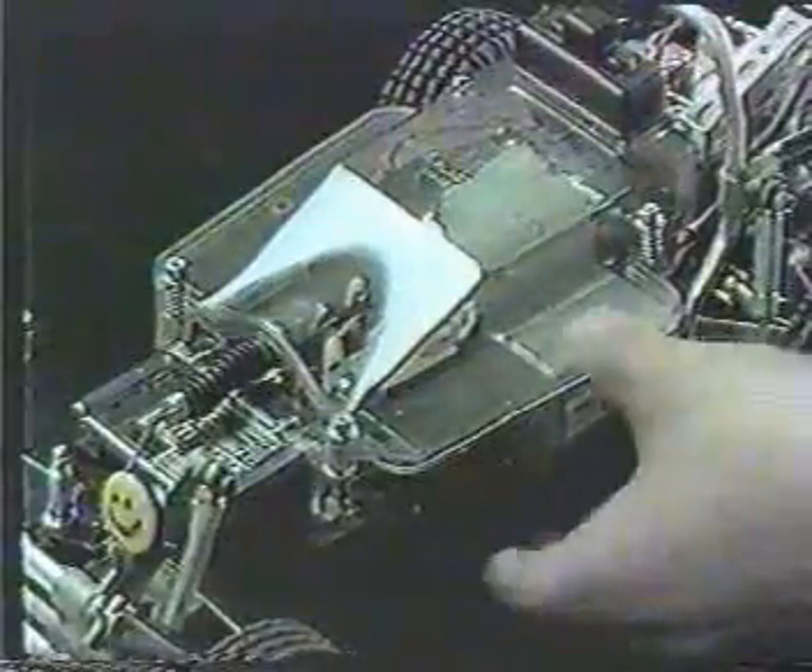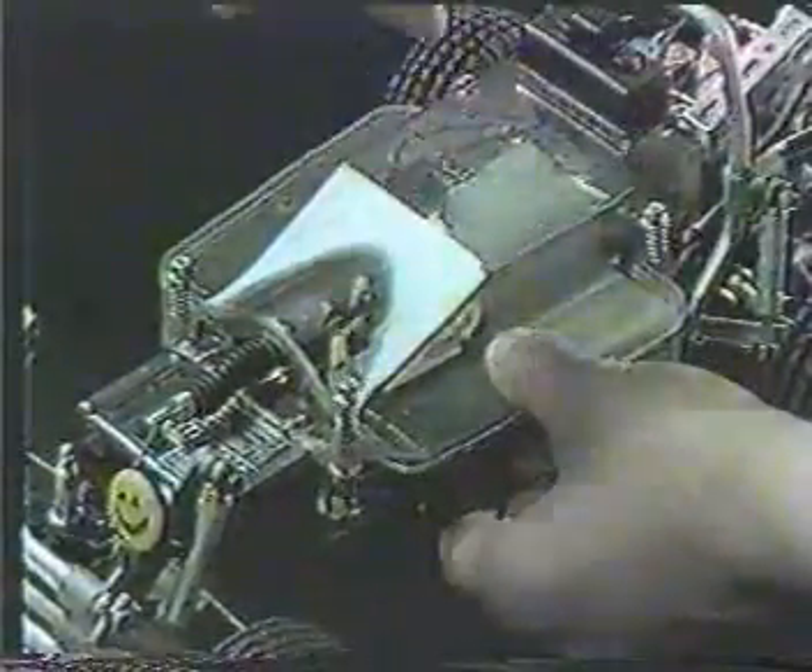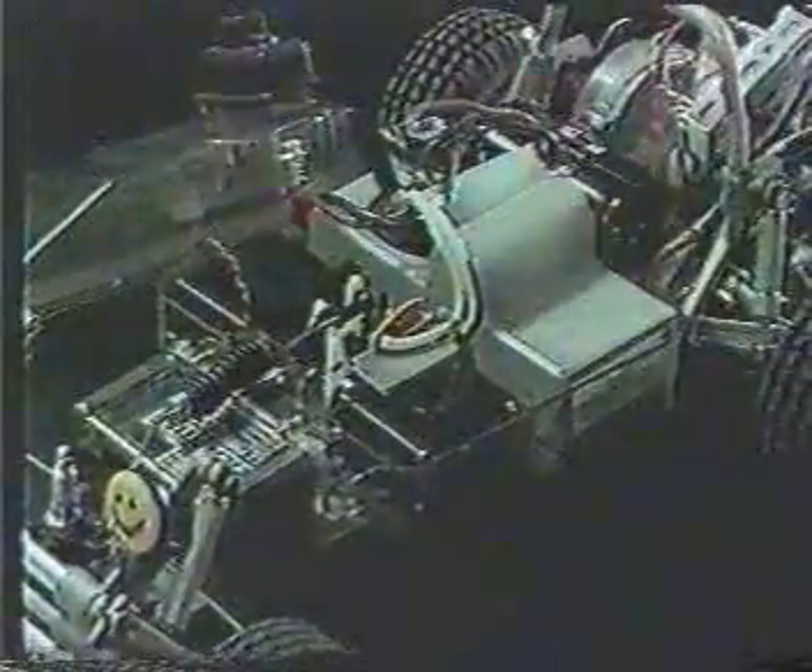The moisture-resistant RC component and battery area is readily accessible for charging and servo adjustments, yet remains water-resistant with the simple attachment of the lid by four quick locks.